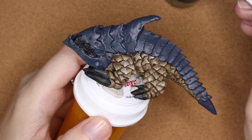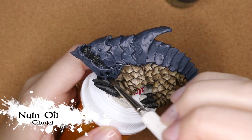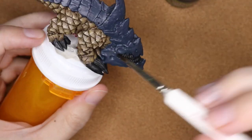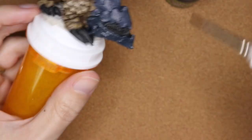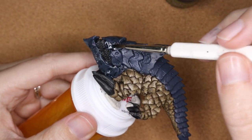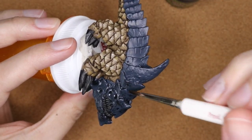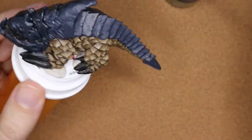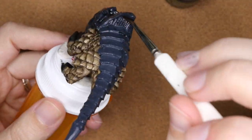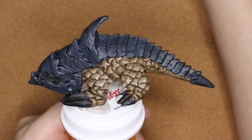So I'm going to do that same process again — this time with Nuln Oil, keeping that slightly different shade than the underside. I'm painting this all over, really focusing on the crevices and places where I want to bring out the creases and cracks in the sculpt. If you wanted to tie the two colors a little tighter together, you might use the same shade color rather than two different ones, but I was trying to challenge myself to up the contrast.